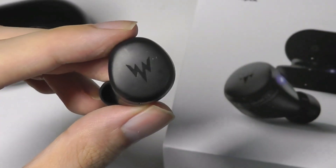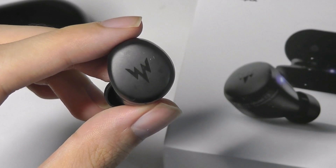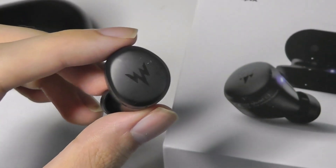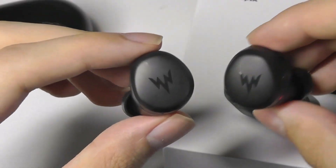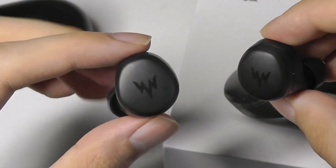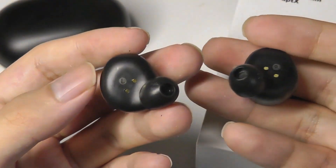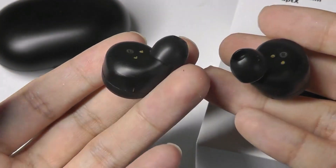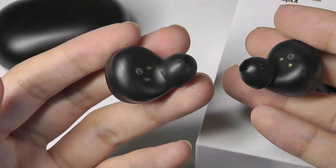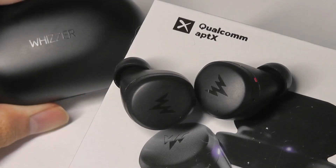We do have access to a touch-sensitive area that you can use to play and pause music, skip tracks, and answer or reject phone calls, and bring up a voice assistant. Unfortunately, there isn't the ability to raise or lower the volume directly on them, so for that you have to use the voice assistant or turn to your phone. The good news is they are very ergonomic and fit very snugly — they didn't feel loose at all even when jogging and moving around.